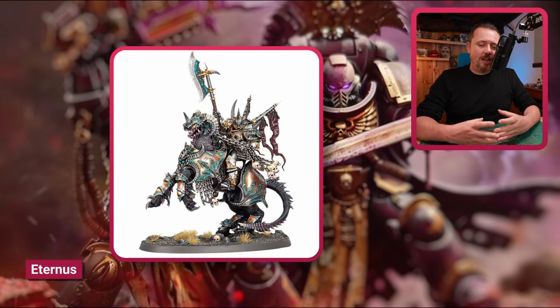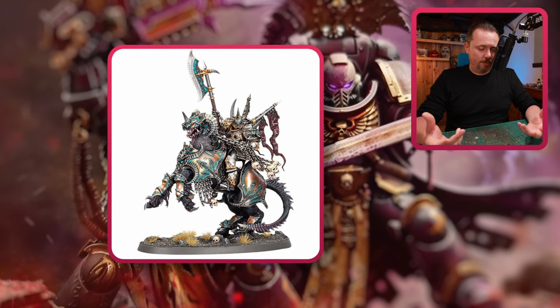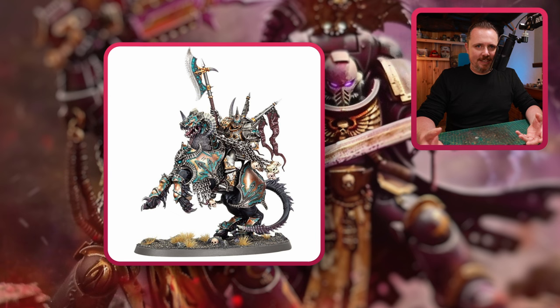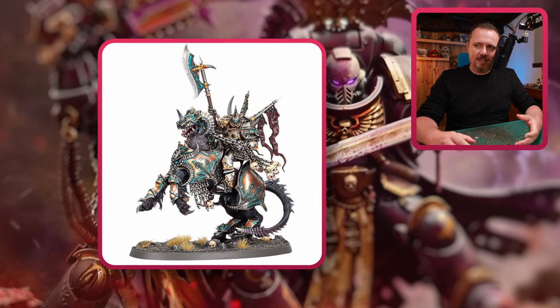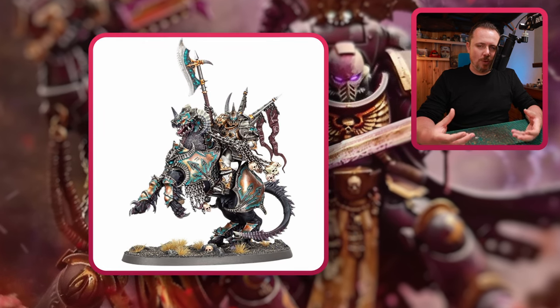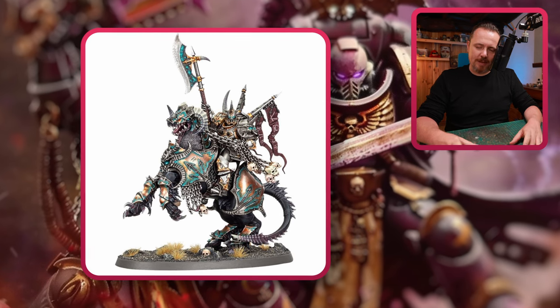This one — Eternus — I love him. I love this model, and I think you could make a Lord Discordant out of him. Lord Discordant should be on a mount of some kind, and then what does it matter what kind of mount it is? I think this horse is fantastic, the glaive is fantastic, it has some Slaanesh in it. You could paint him purple, gold, and pink and make him look as Slaaneshi as it can be.